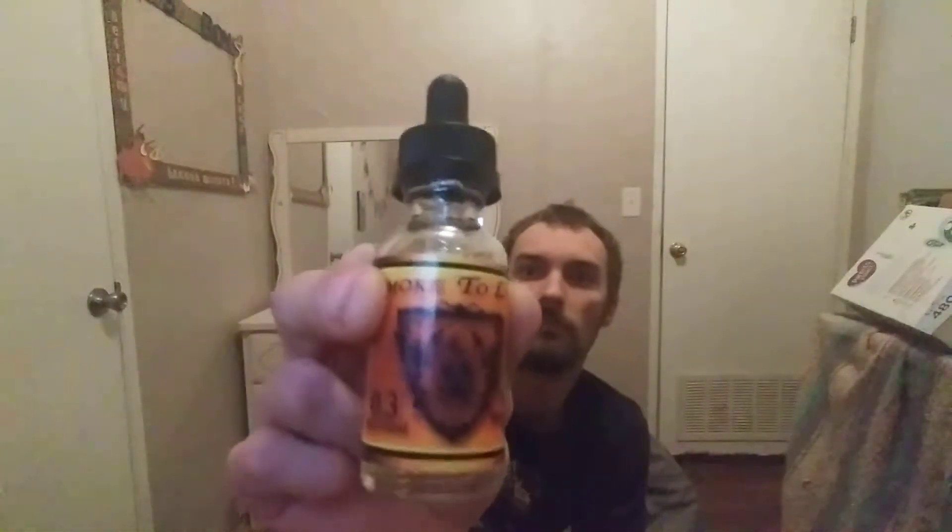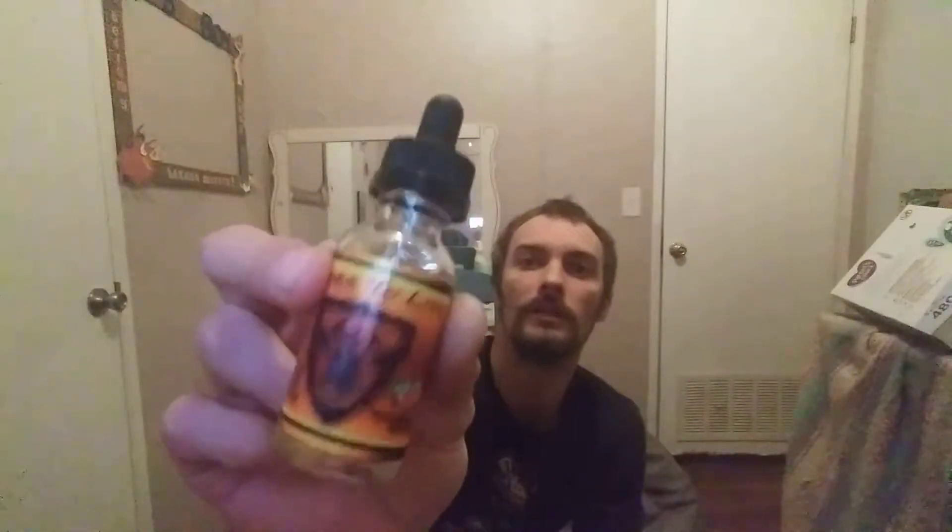It's Smoke to Live Watermelon Rolls. It's an 80 VG, 20 PG. Like I said, interrupted video — I just figured start the whole thing over, got to get it good for you guys. It really doesn't smell that strong, honestly. The last one I had, I crack it open — BAM — watermelon hit me. This one's not that strong. I'm gonna be vaping on my Crown Three.